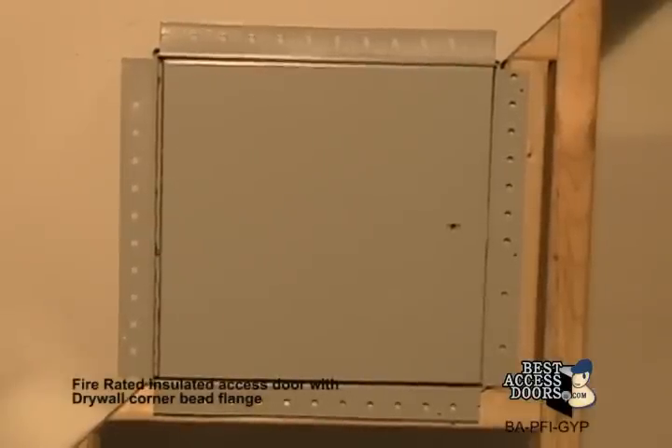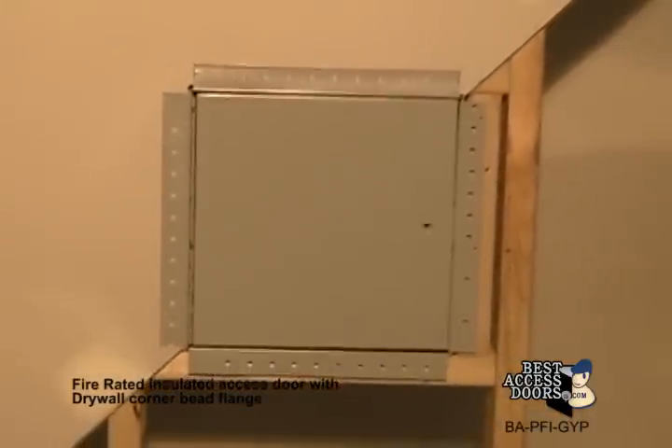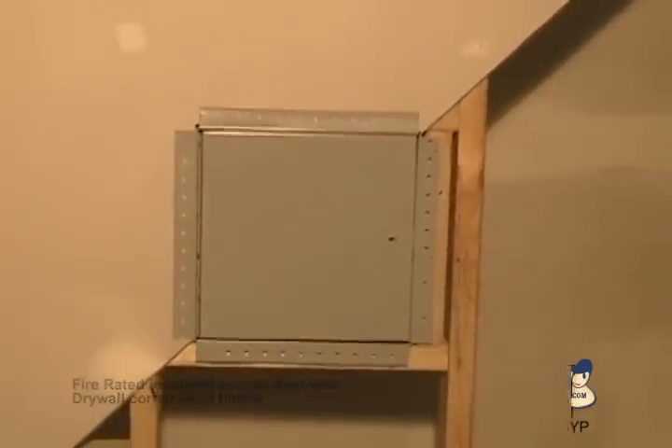The PFI GYP is available in a wide variety of in-stock sizes. Custom sizes are ready to ship in only five days. Visit bestaccessdoors.com today.